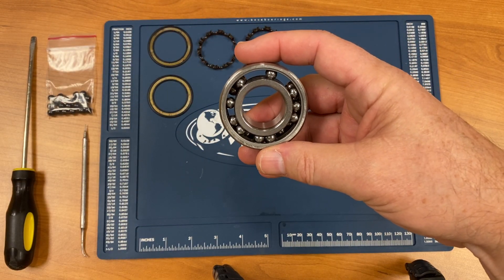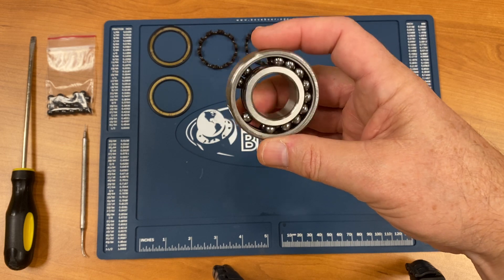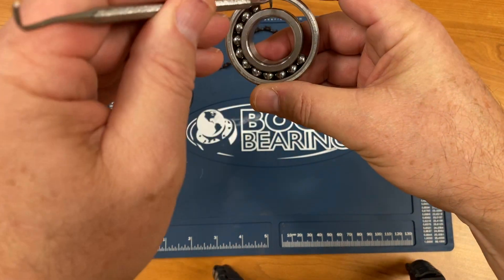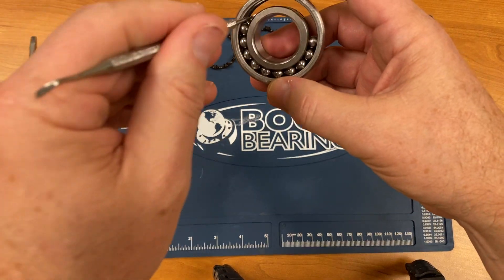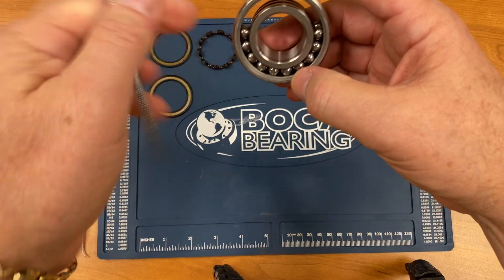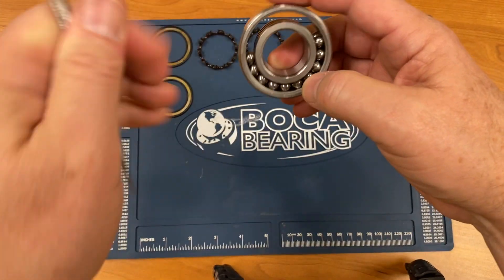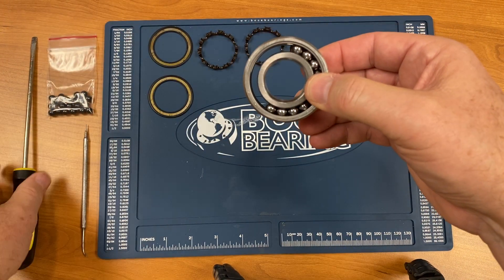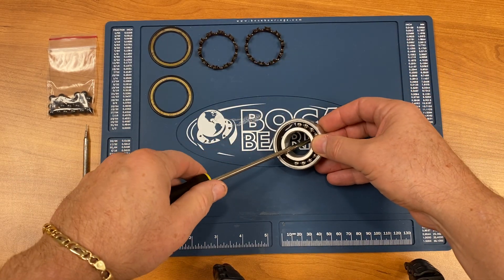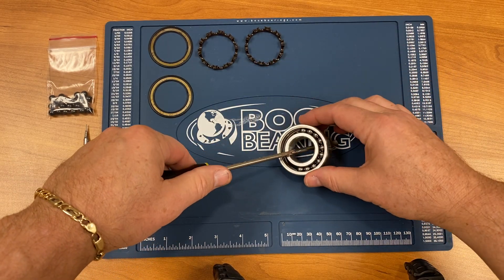The next step would be to remove the balls. To do that, we group all the balls together. We take another screwdriver, wedge it underneath the bearing, and gently pry the races apart.